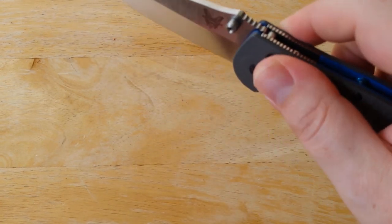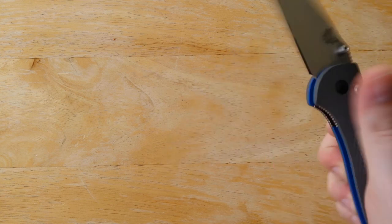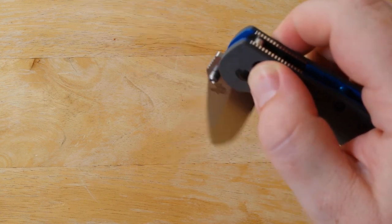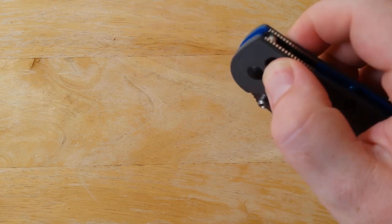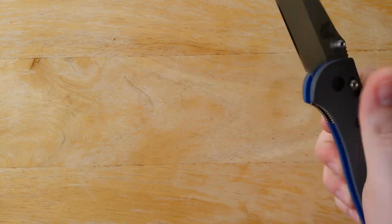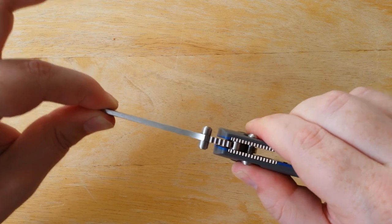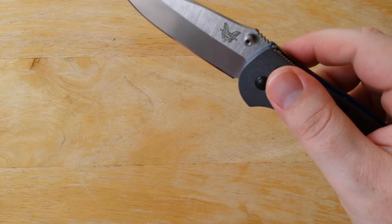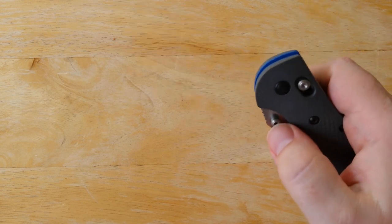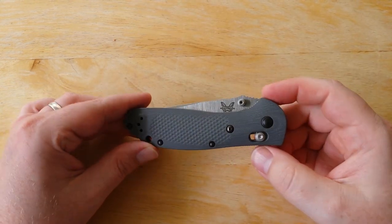The action on this knife is very, very good. This particular one drops free, as you guys can see. It's a tad loose, but my particular customer likes his knives a little bit on the loose side. No up and down play — maybe just a hair side to side, but you could adjust that out if you wanted to. My customer likes these knives to swing free, so I keep them a little looser than I would for myself.